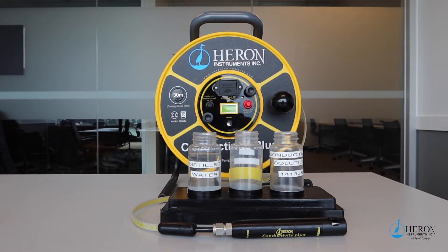All brands of conductivity instruments need to be calibrated before ever used to avoid false readings. The probe that takes the readings is prone to collecting dust, grime, water, residue from other wells, etc.